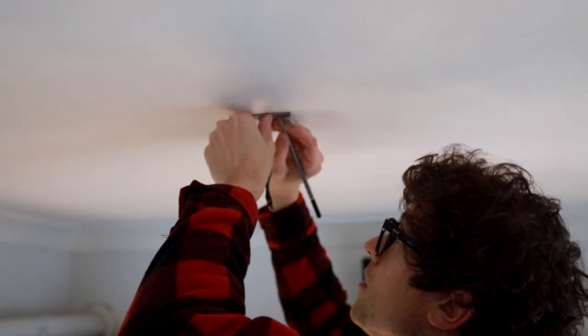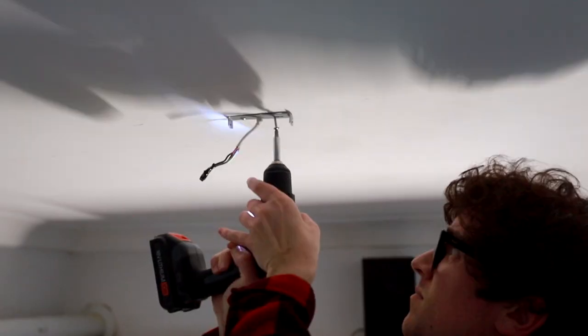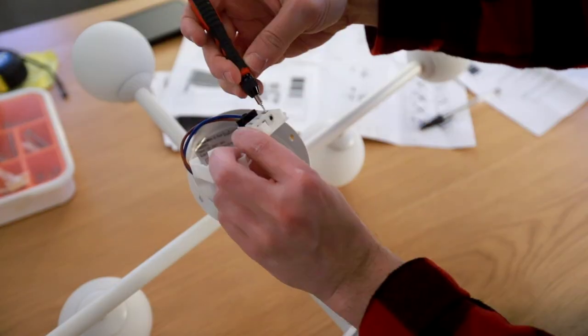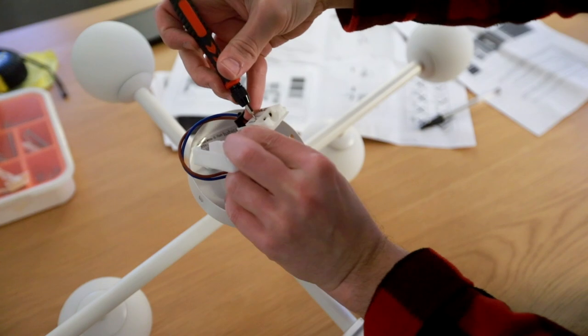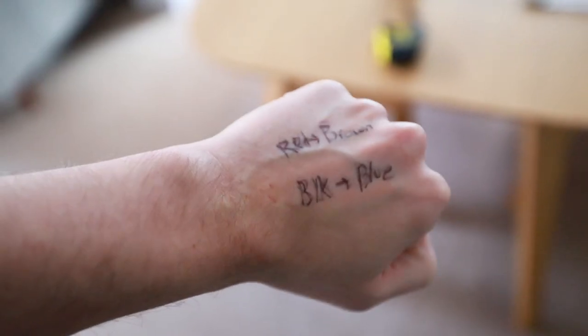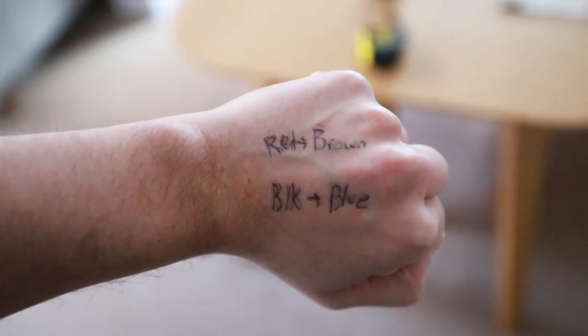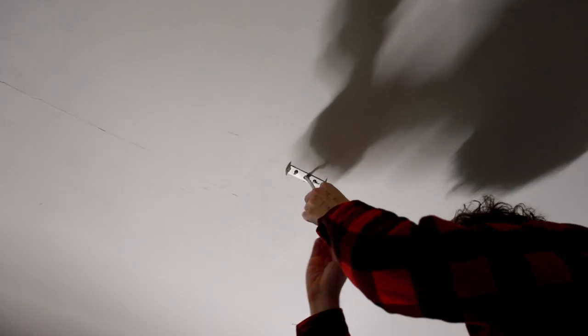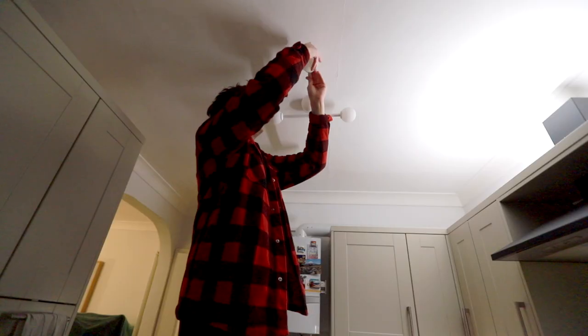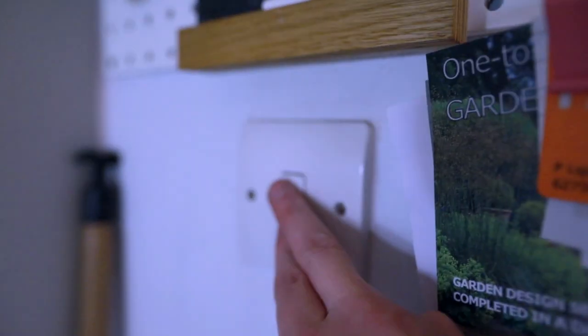Fresh new ceiling, ready to install my new light. I screwed in the bracket and then took a little look at the electrics. I haven't done a whole lot of electrics before in my life, but I can tell you red goes into brown and black goes into blue — the most important thing to know, so important that I wrote it on my hand just so I didn't forget. I wired it all up, attached the rest of the fixture to the bracket, put the bulbs in one by one, and hey presto — we're done here.